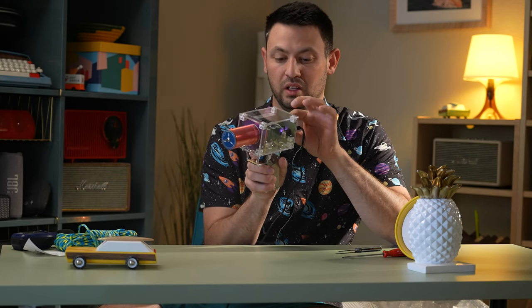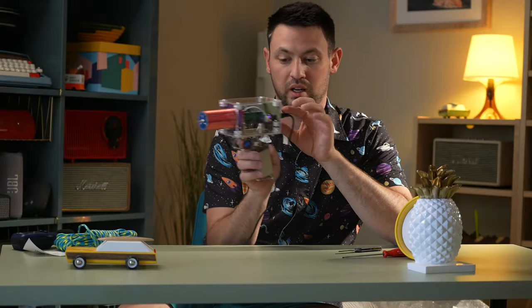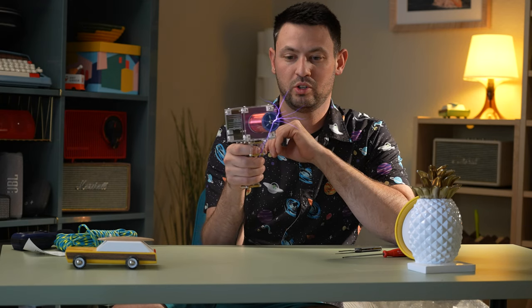If I turn it all the way down to low, it just does that. Or if you want to do single — it says 'sig' written on here — it just does one at a time, one per trigger pull.